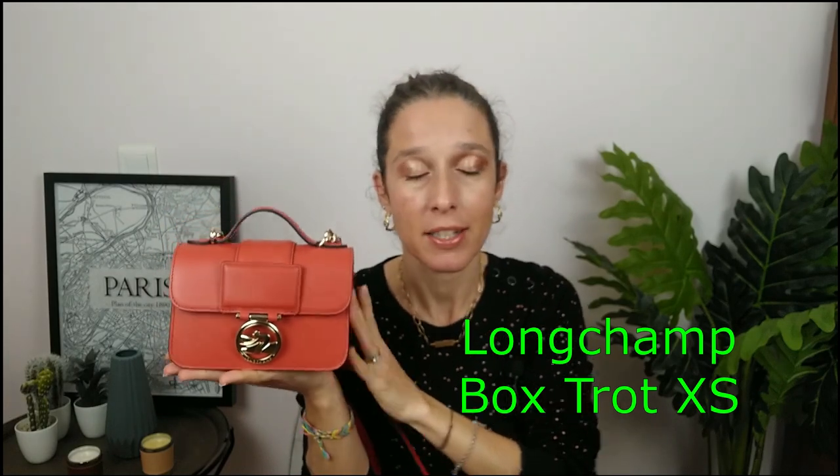I've been using it since I got it because she's beautiful. So for those who do not know, this is the Longchamp Box Trot XS. The Longchamp Box Trot is one of the newest collections — have a look at my previous video for a complete review. I also have the medium bag and I'll link that video too.